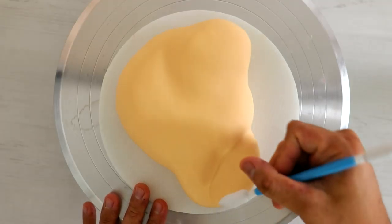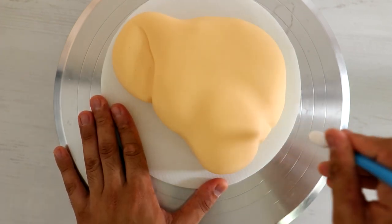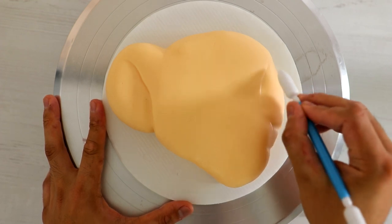Now I cut away all of the excess fondant and just started to really shape Nala's features, just using fondant tools to push the ear behind and start to really craft the face.